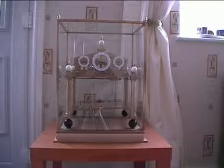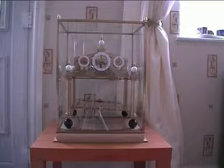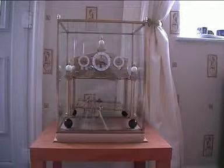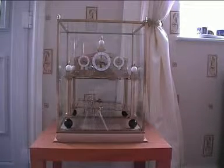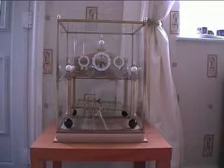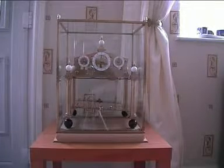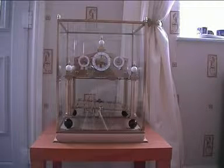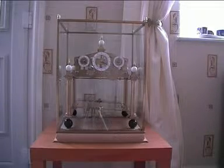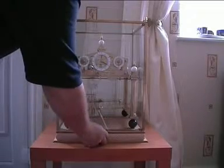Since you last saw this clock it was just freestanding on top of a desk, but now it's on a little table and sat directly on top of a base that I've just made. The base needs four adjustable feet, one for each corner, so I can level the clock. Also in the middle of the base is a little drawer where I've hidden the key.